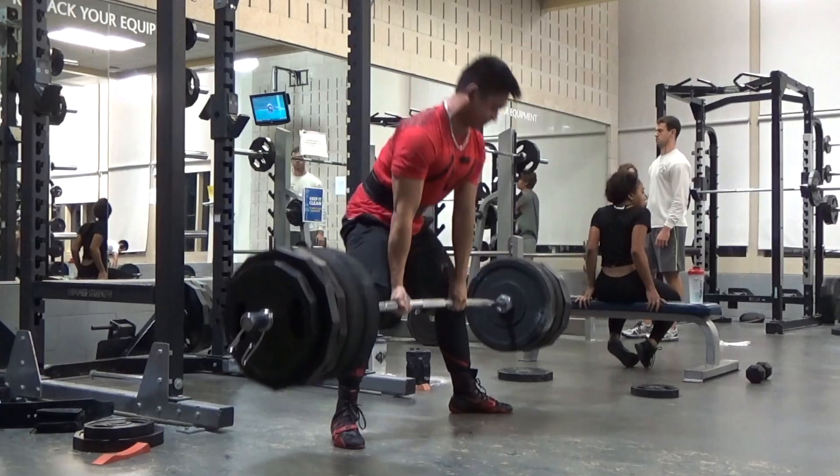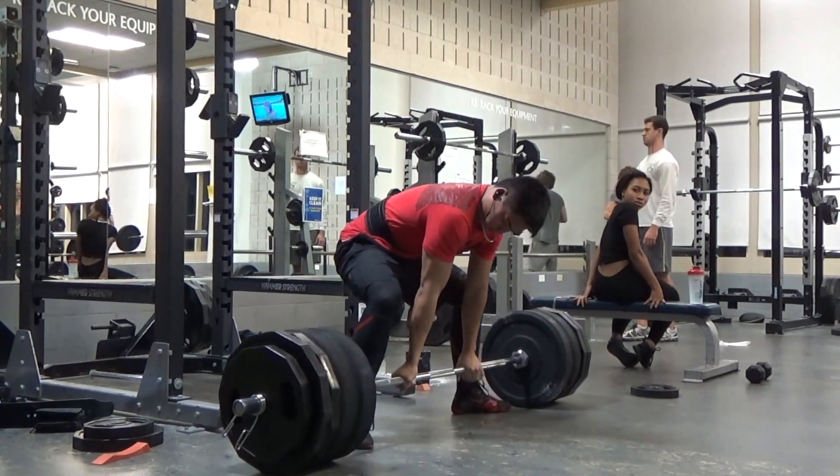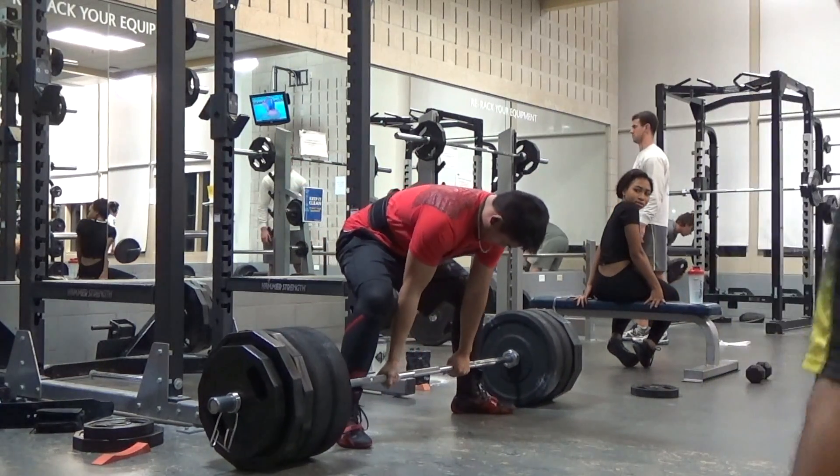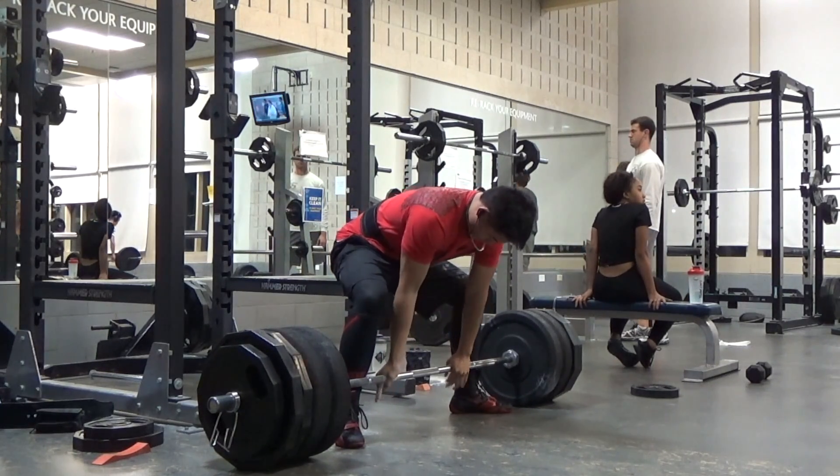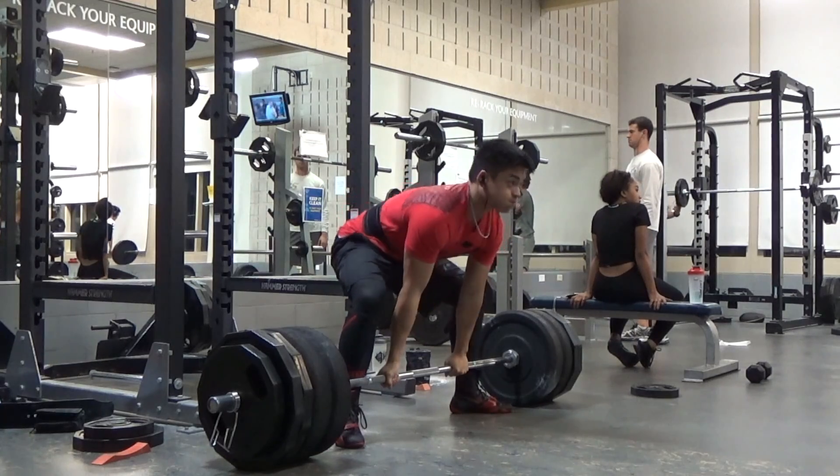I've got to change some things up because on my right side, the bar kind of gets away from me. Just tweaking it out — we are working on the form and getting used to the form.